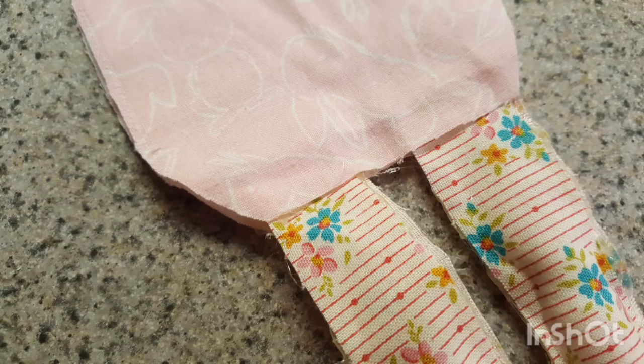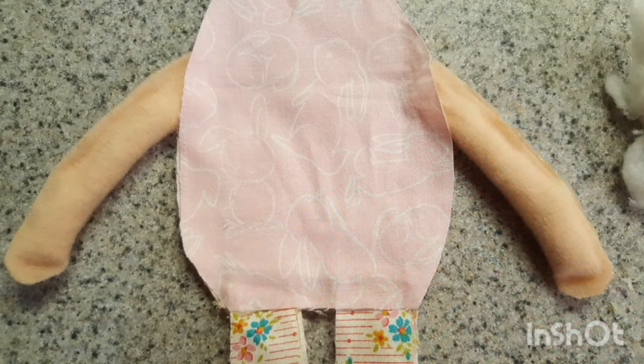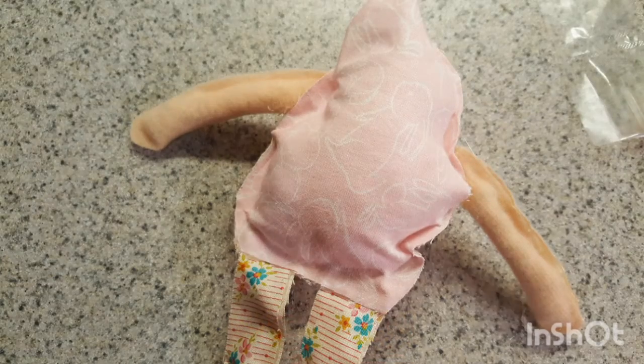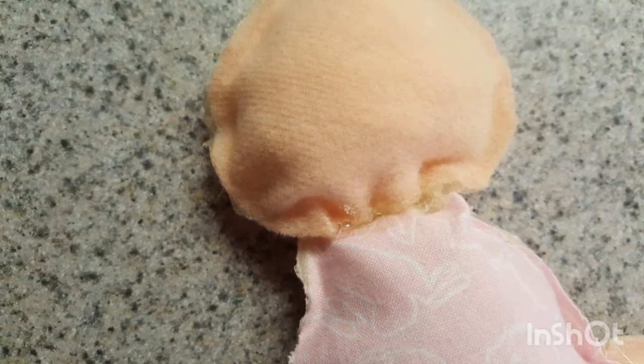After that you're gonna make hands and also put them on the body, seal and fill with stuffing, then add a head.